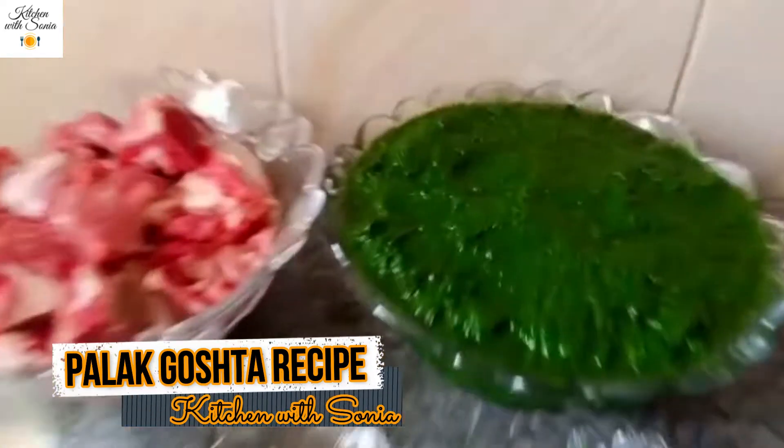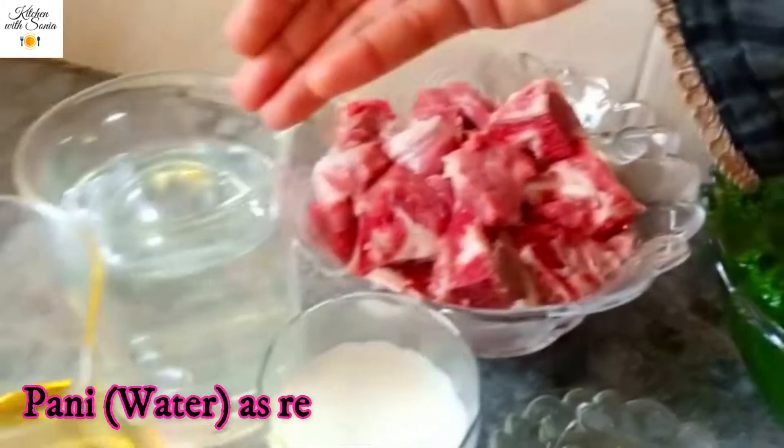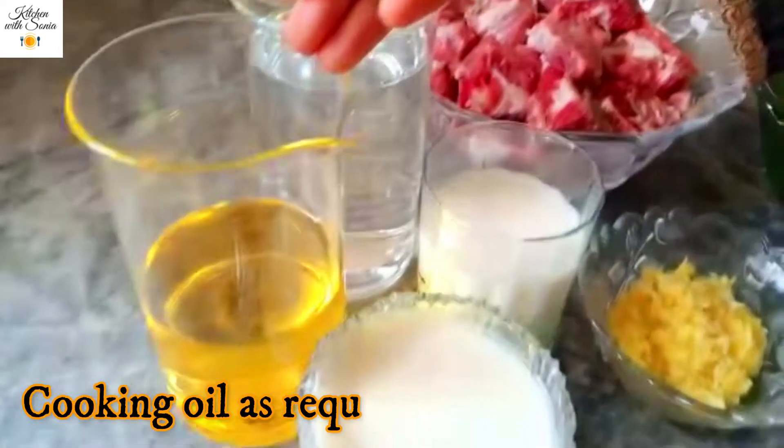For the ingredients: I took 3 kg of palak, 1.5 kg of beef, 1.5 kg of water, and 1.5 kg of cooking oil.